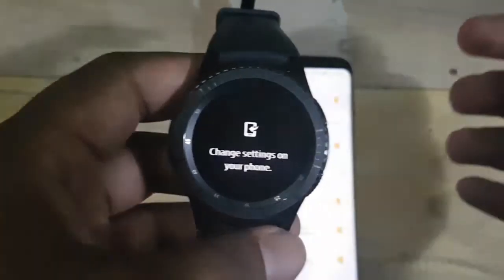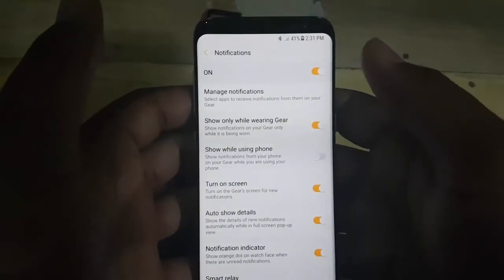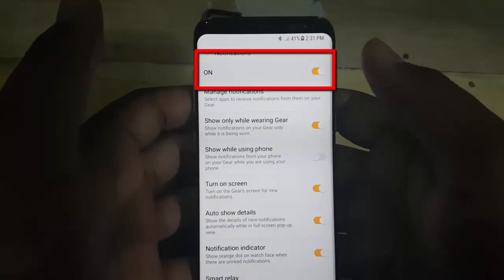Change settings on your phone. Check your phone. Turn on notification, then tap the notification switch until it turns orange.